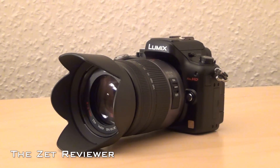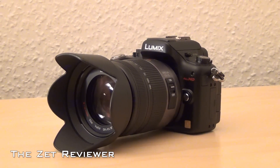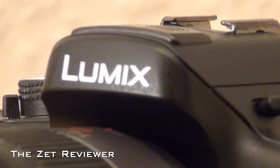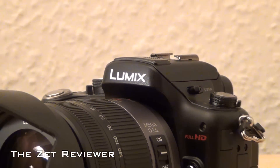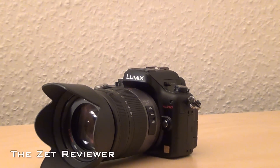The body is a lot smaller and more compact than a DSLR camera, making it more portable. But even though it is small and compact, it's a lot heavier than it seems, which is a good thing because it makes the camera feel more sturdy.